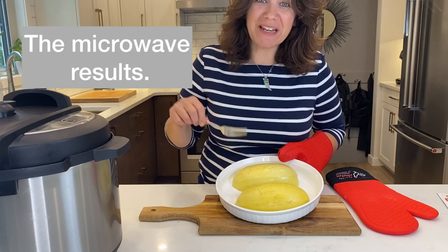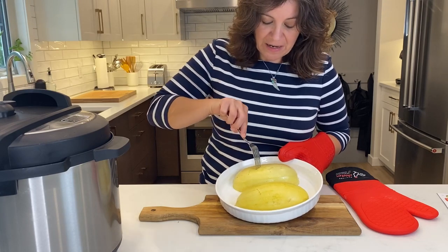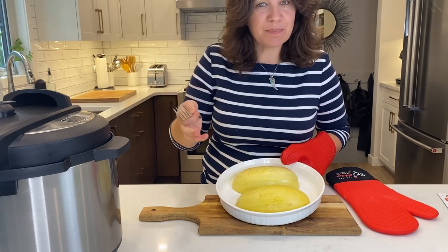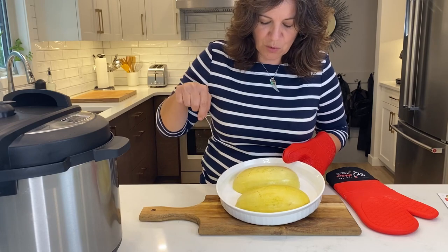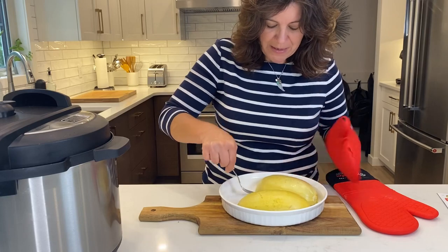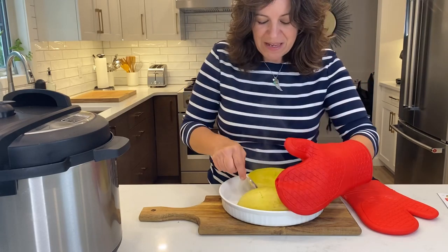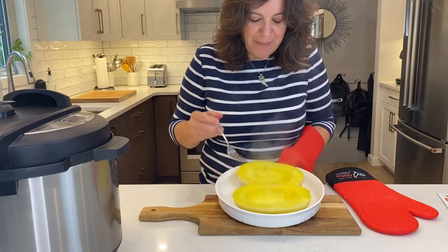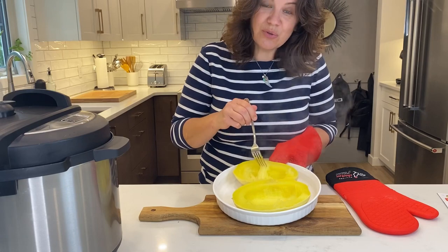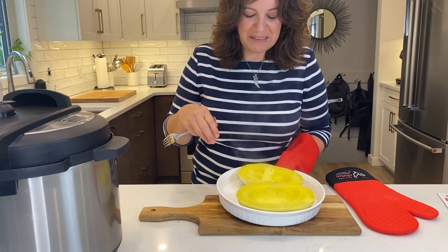Our microwave spaghetti squash is ready. I can poke my fork into it — that's a good sign. It's been about nine minutes for this size. Most of the water has evaporated with just a little left in the bottom. Everything is super hot, so be careful of the steam. Our strands are ready to go, so we'll set that aside and let the steam settle.